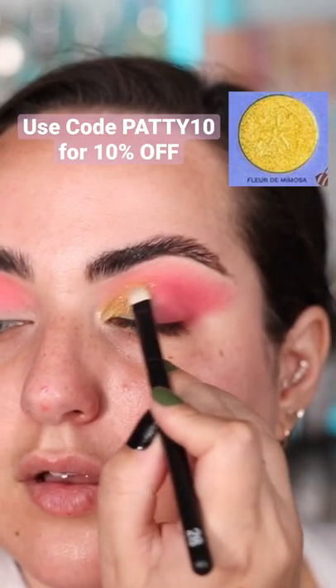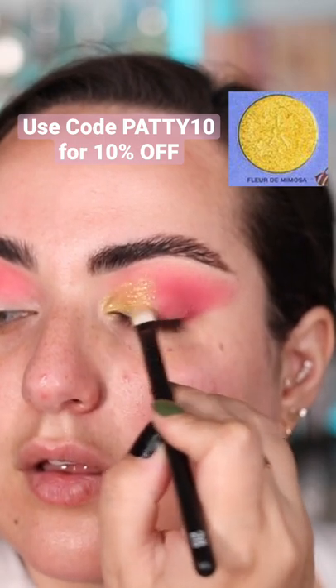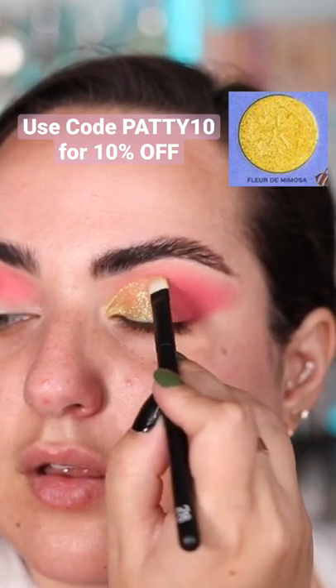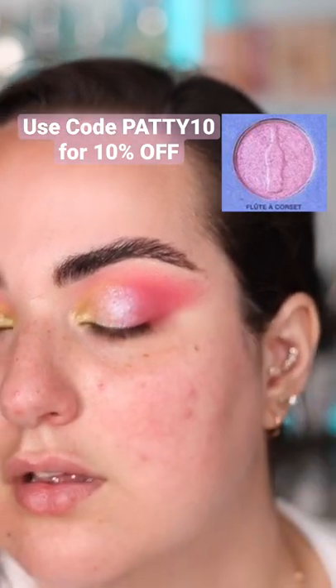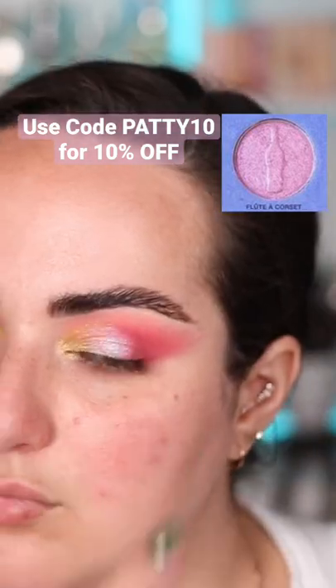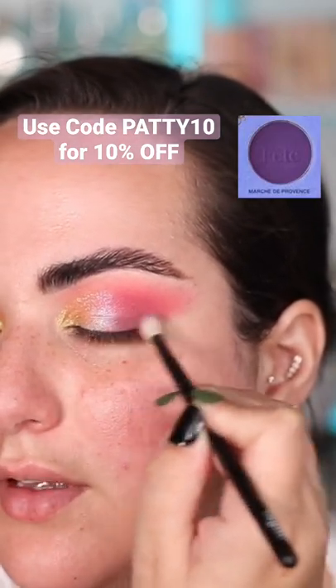I went in with the color Florid the Mimosa on the inner third of my eyelid. This is a beautiful glittery bright yellowy shade and I loved it. I tapped the shade Flutacorset in the center of my eyelid with my finger. Lastly I gave things just a little more dimension with the color Marsha the Provence.